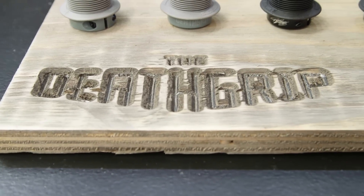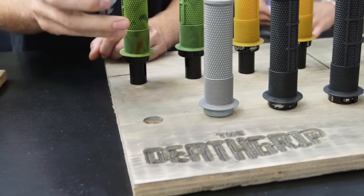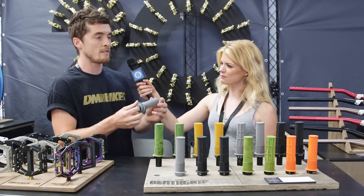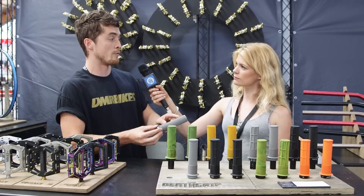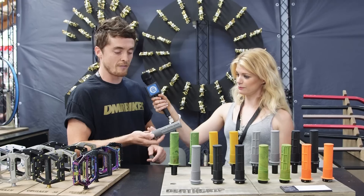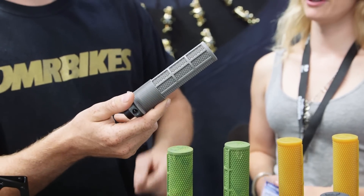So what are the features of this Death Grip? The Death Grip is exactly what Brendan wanted from a grip. It's single lock — we didn't want the bulge at the end, so it's tapered internally. You only have one lock on here and it grips on the outside as well. We then have a Frankenstein combination of three different grips: the knurl pattern, the moto waffle, and the mushroom.